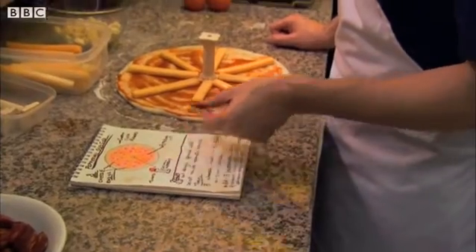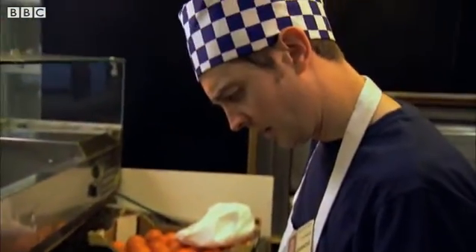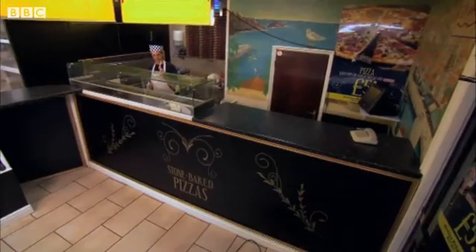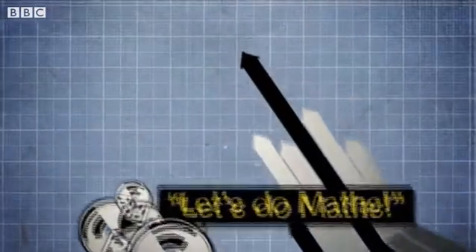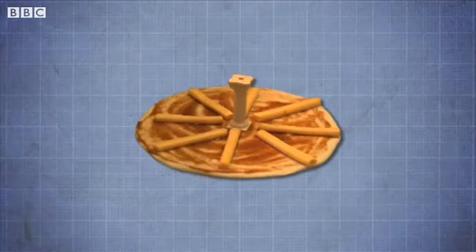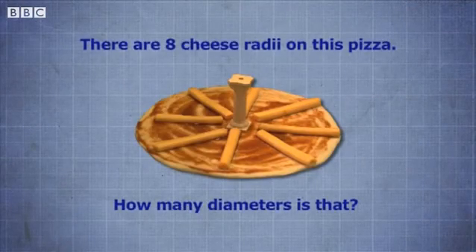Will Ambrose remember what a radius is? Can you remember what a radius is? Let's do the maths. There are eight cheese radii on the pizza — how many diameters is that?